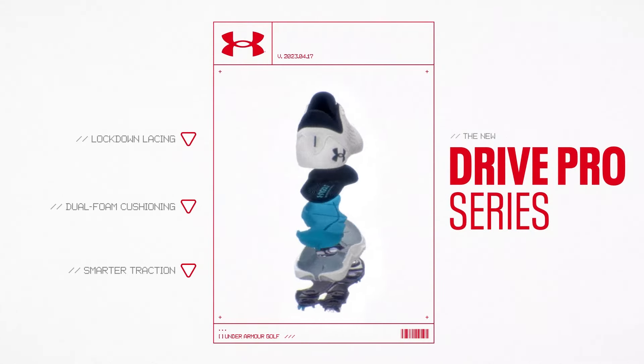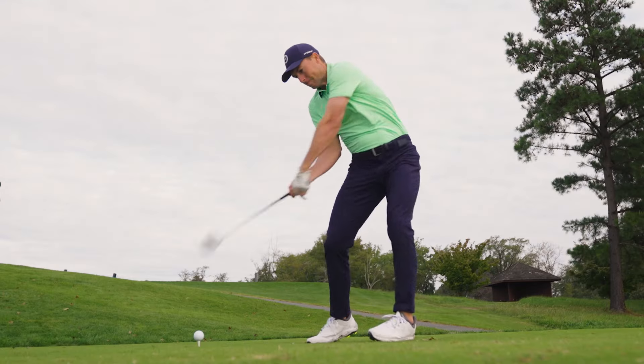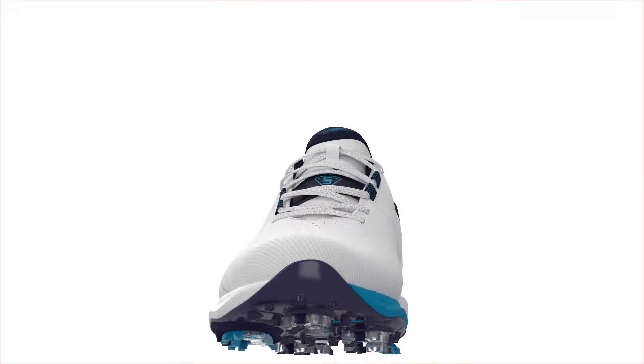A three-layer system where every layer we ask the question: what is biomechanically correct to guide the foot in the golf swing? We worked from the ground up, starting with smarter traction.